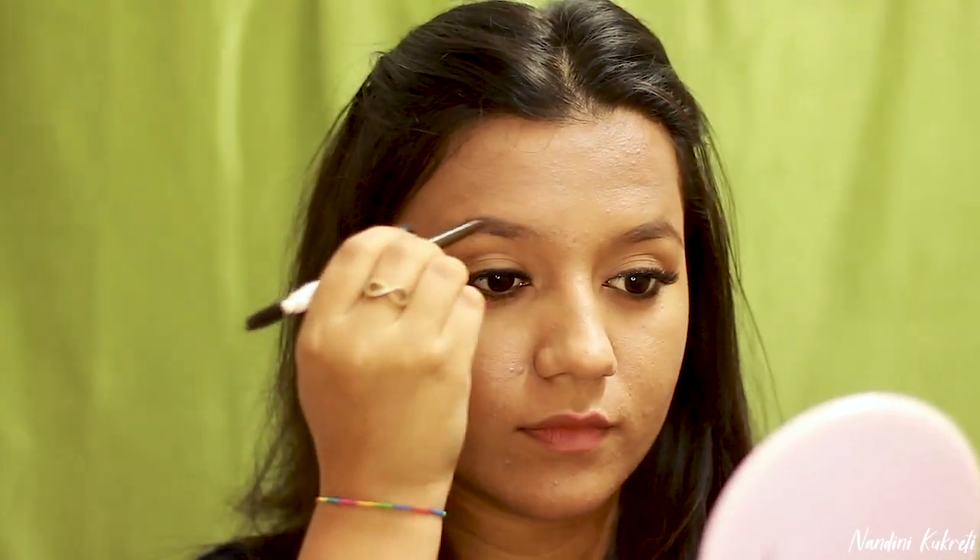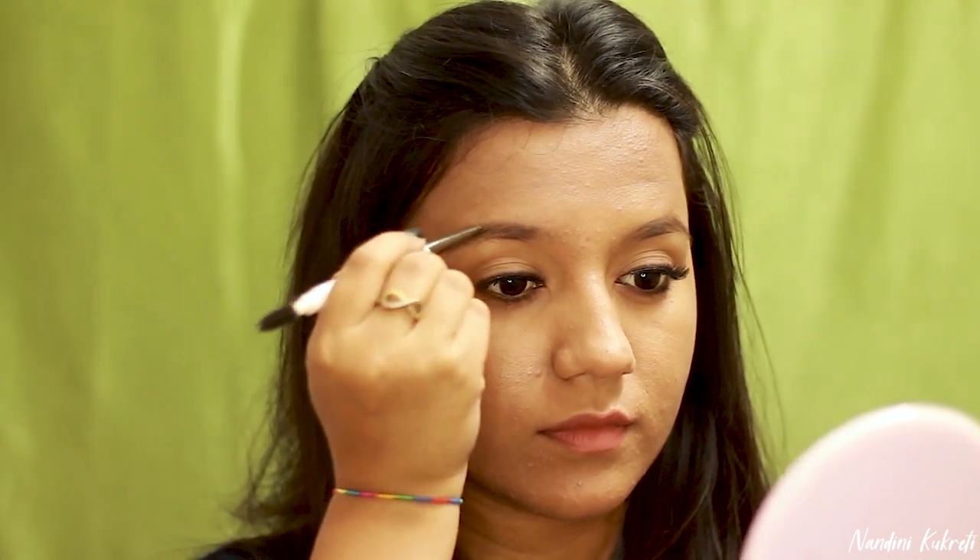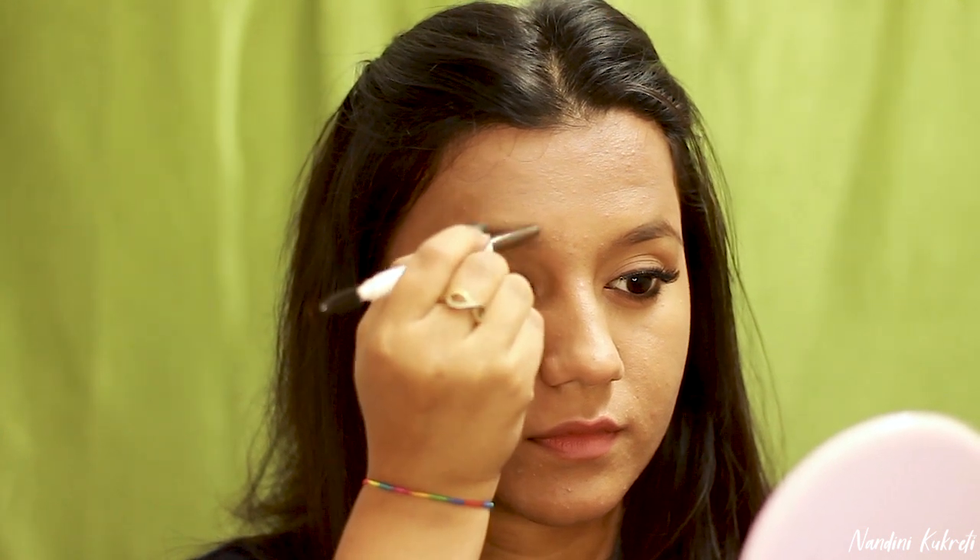Now moving on to my brows, I'm using this Innisfree Auto Eyebrow Pencil to define my brows. For college makeup, or basically whenever you're doing your makeup in a hurry, I would suggest going for an eyebrow pencil or any dark eyeshadow instead of a pomade, because an eyebrow pencil only takes 20 to 30 seconds to do your brows.